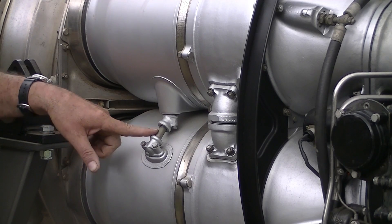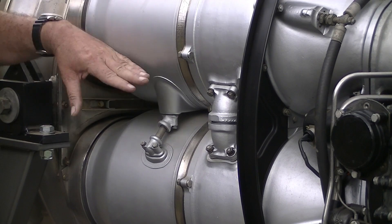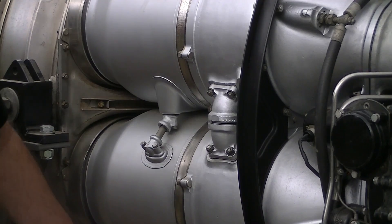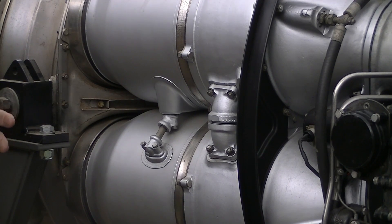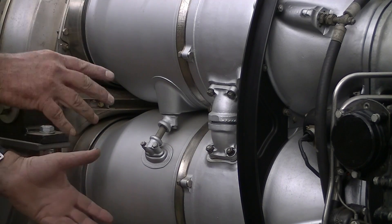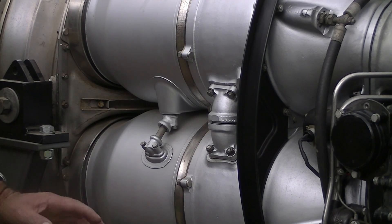These little gadgets here join the combustion chambers to each other so the flame can travel from one to the next; there are heat-proof rings inside them. These drain fittings here are in case any fuel pools inside a combustion chamber — it runs down through them to a valve which is normally open. When the engine's not running, the valve is open so any pooled fuel exits the engine. When the engine is running, pressure from the compressor section closes the valve and seals it.